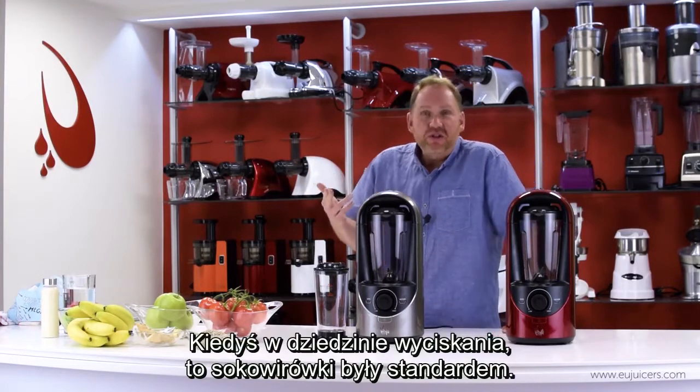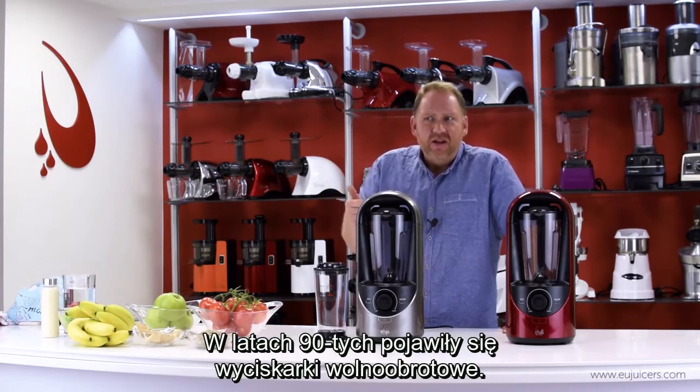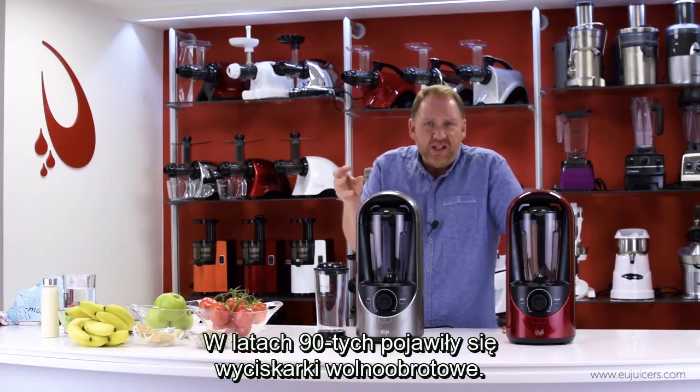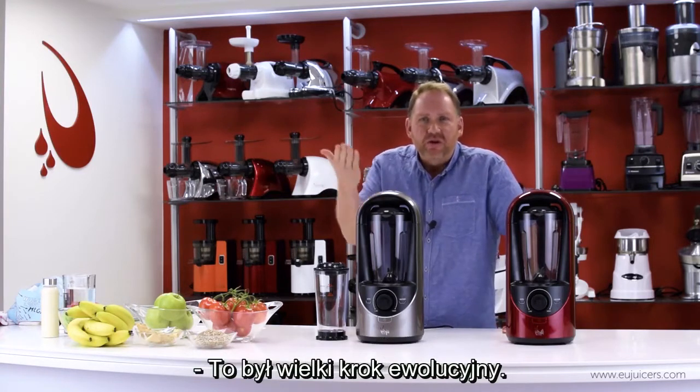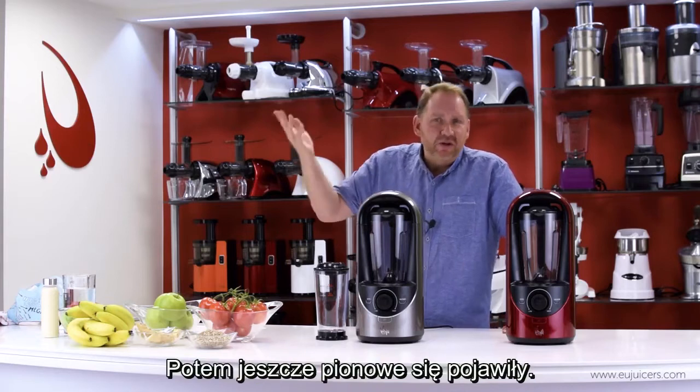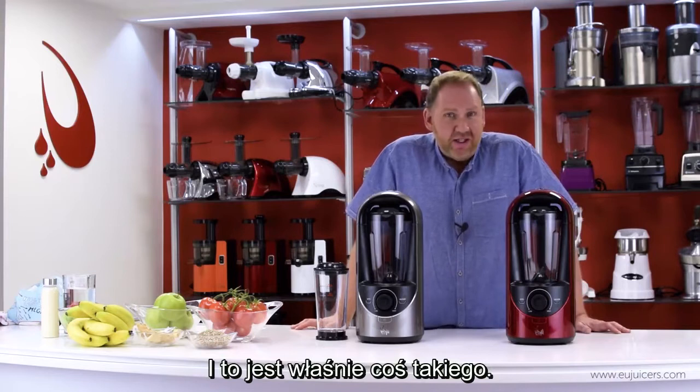If you think back with juicing, centrifugal juicers used to be the standard, and then in the 90s the slow juicing technology came out with horizontal juicers. That was a whole new revolutionary step. Then verticals came out. This represents something like that.